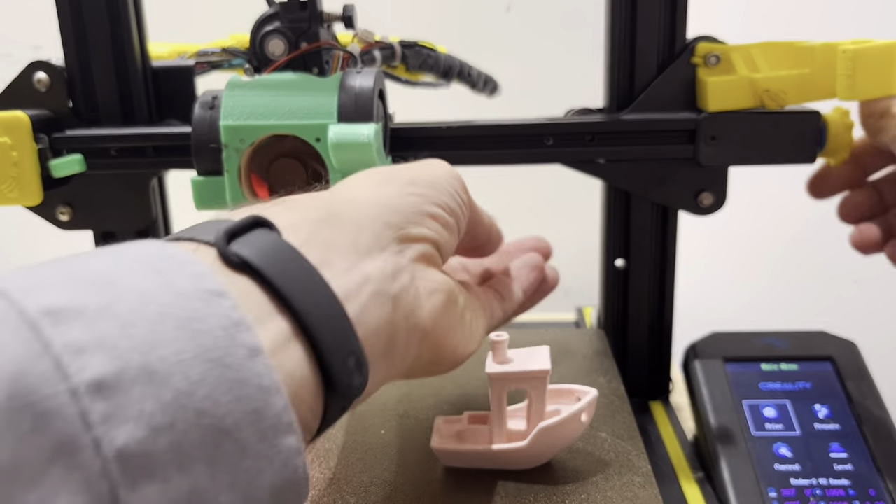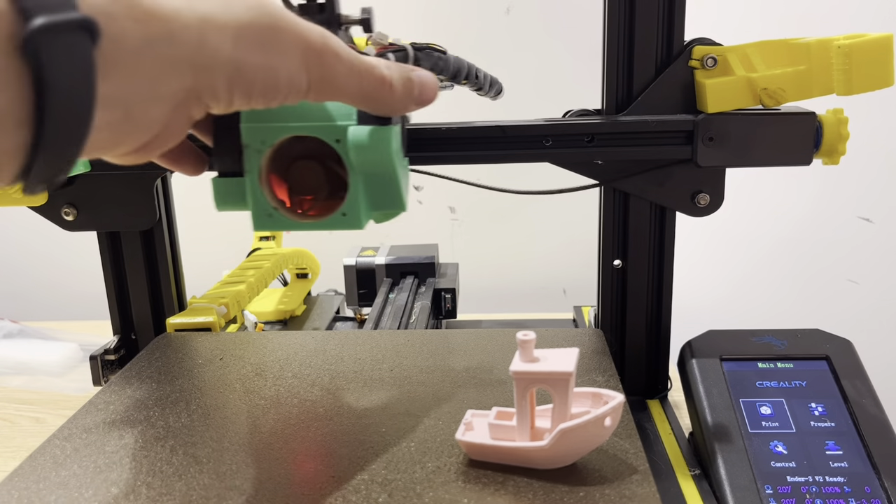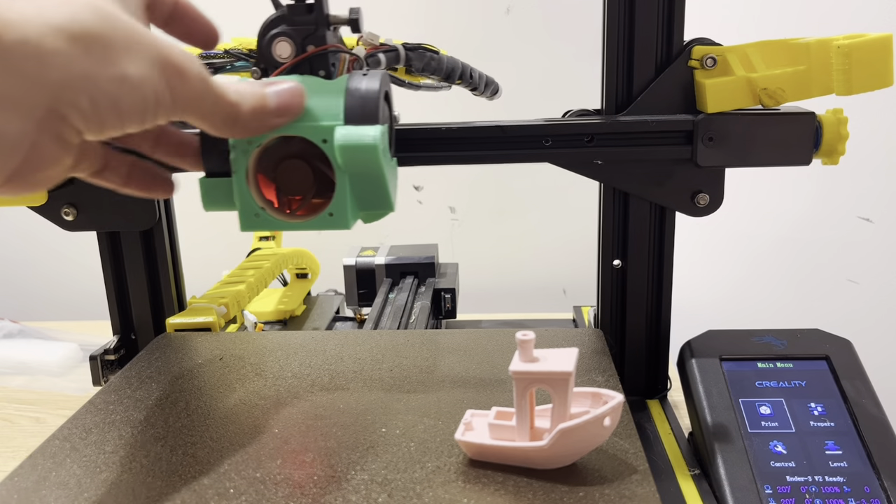So this time we're going to loosen this even more — as much as possible. The pulley is starting to slip on the gear, so we're going to print this and see what happens.